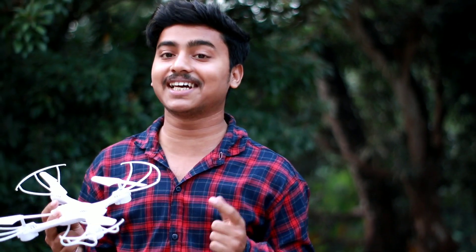Hi guys, I am going to show you how to watch the drone with cameras today.